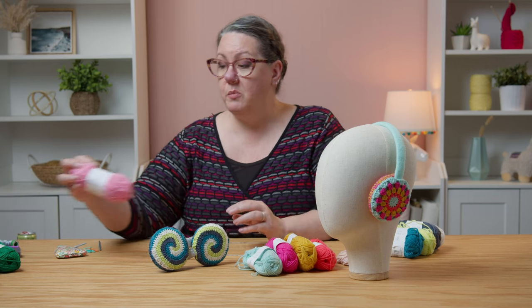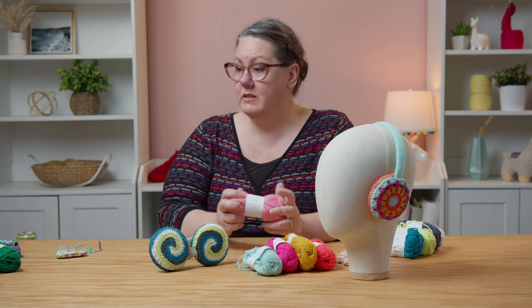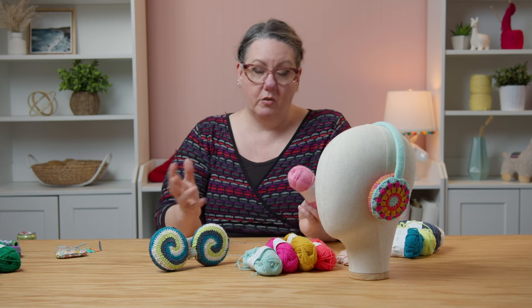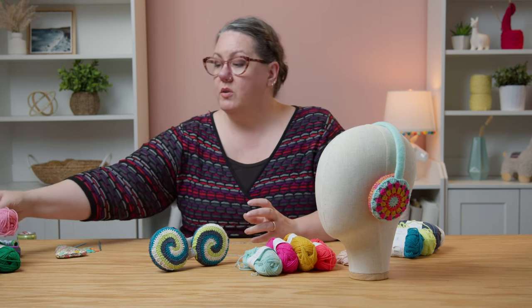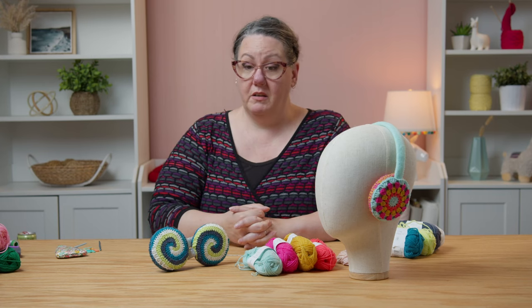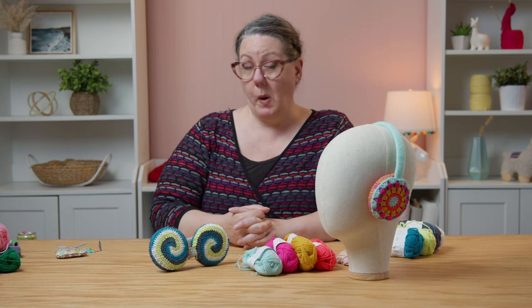I bet these would be great in a stash sock yarn because we all have those little bits and pieces of sock yarn left over from other projects. This is sock weight yarn that we're using — the Uni Merino Minis from Universal Yarns, which come in so many solid colors that are great to mix and match together. You can pick those up individually too if any of the kit colorways don't quite ring your bell.